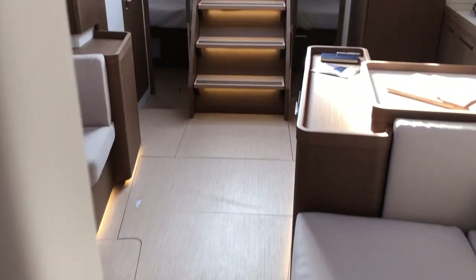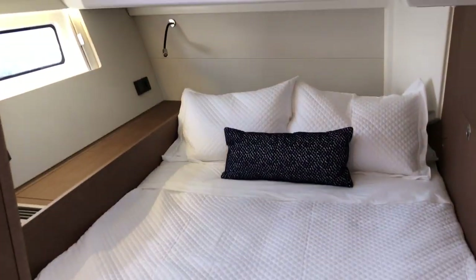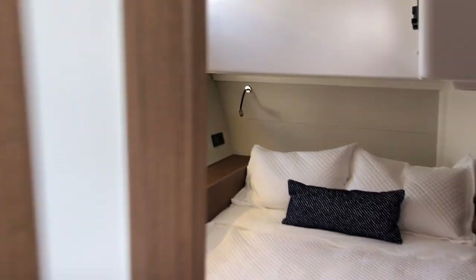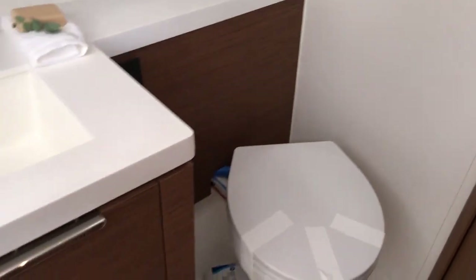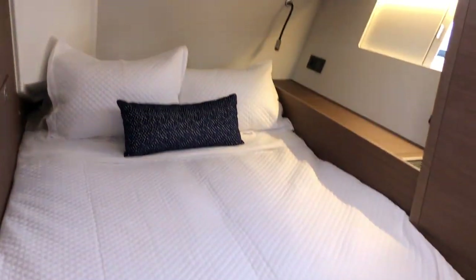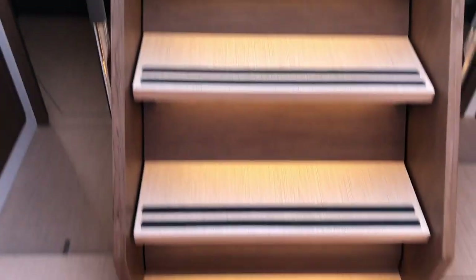Real quick, we'll take a look at the really beautiful companionway steps with LED lights. Into the starboard aft cabin, which is really spacious with big windows for lots of light and opening ports, which also leads to its own private ensuite head with a large sink and a separate shower. The port side aft cabin is also very spacious, with a big hanging locker and lots of natural light and ventilation.